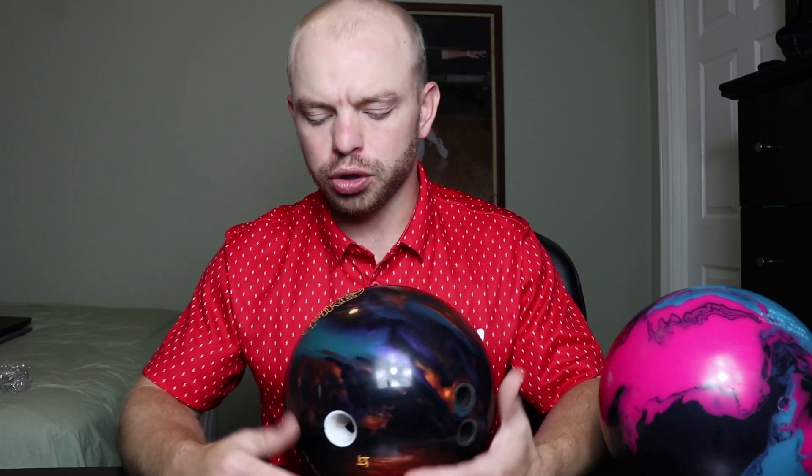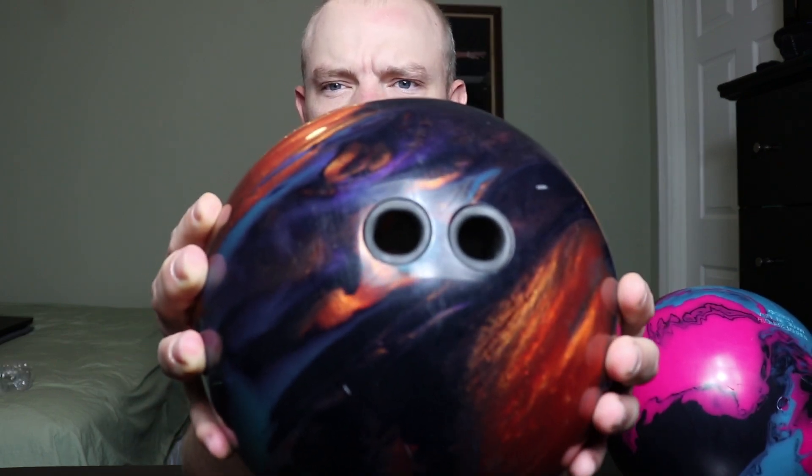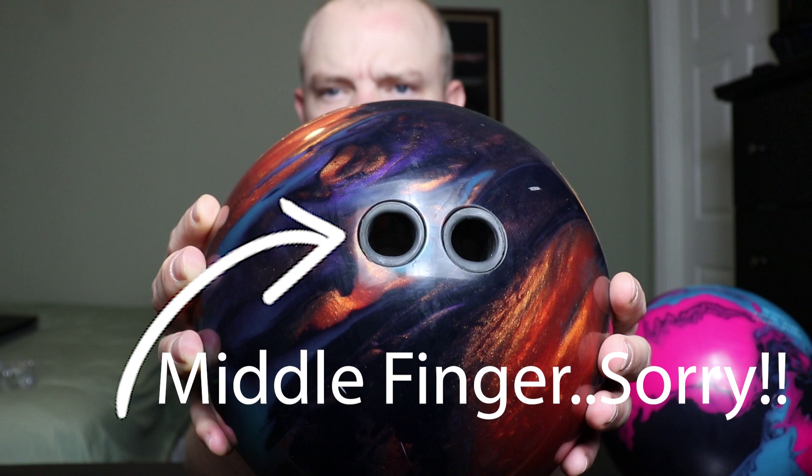When I drilled the Intense Fire, I wasn't quite sure where to fit it because I already have a lot of slower bowling balls in my arsenal — the Phase 2, the Idol, and the Sherlock are my three slowest. I also have an IQ Tour, a High Road, a Hustle Inc, and a Fuse. I was thinking about where to put this ball, so I tried something different and put the pin in the ring finger and drilled it out.